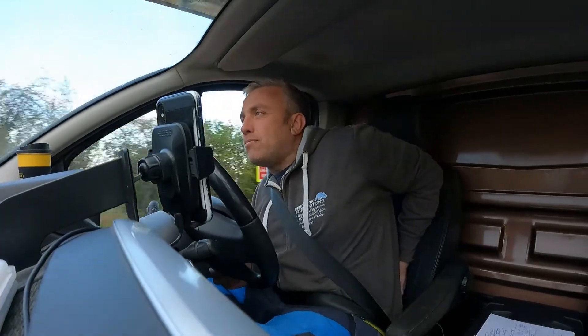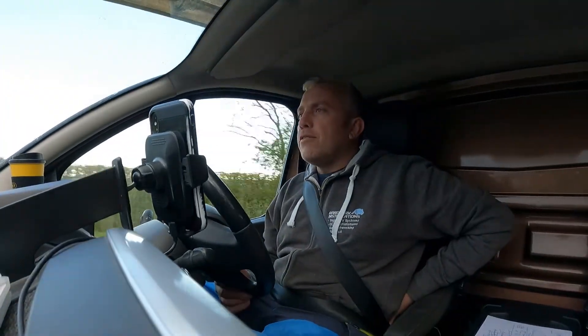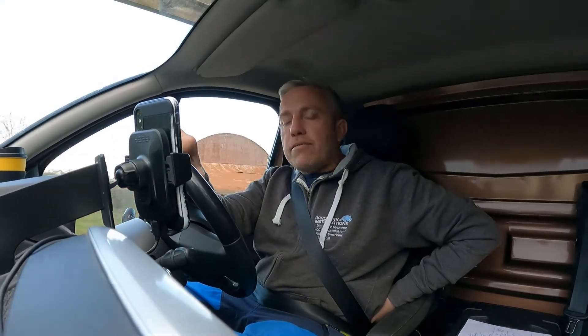Next video I think I'm going to be putting up five security lights and four security cameras for a client, so I'll get some videos of that — catch me on that one. Thanks for watching. Remember to like the Facebook page and subscribe to the YouTube channel so you'll get notified when I post other videos. Thanks again for watching!